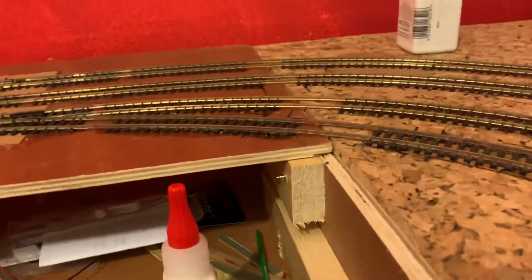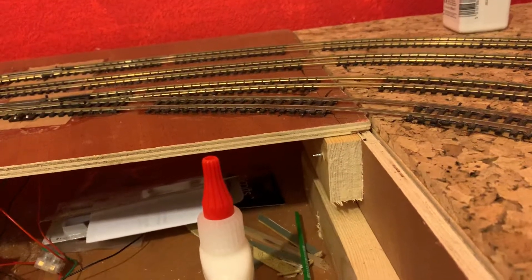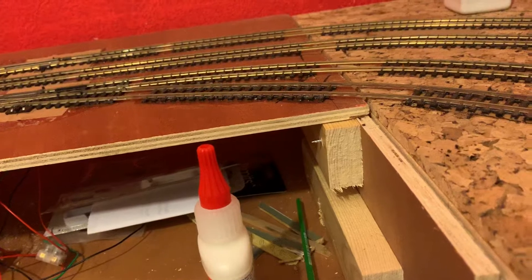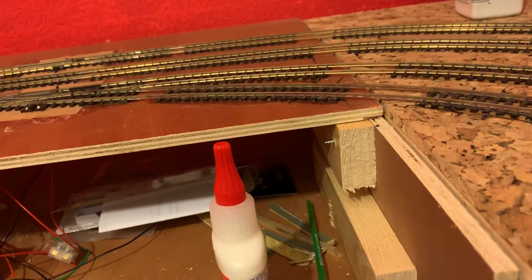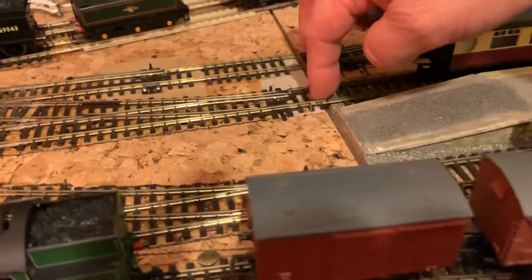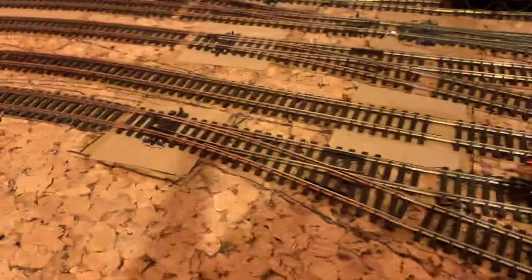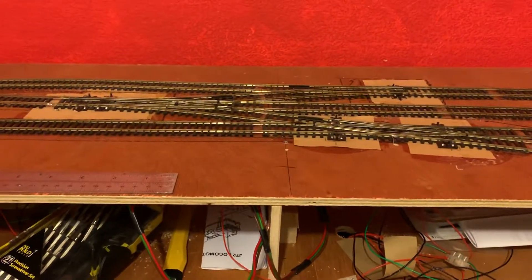You may wonder what these gaps are in the sleepers — that's a baseboard join, as you can see. So there'll be copper clad sleepers fixed to the baseboard there, so that when we happen to take the layout apart I won't damage the track, and everything will put back together the same. Those are now the only two insulfrog points on the entire layout.